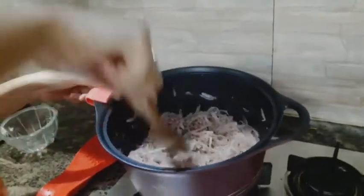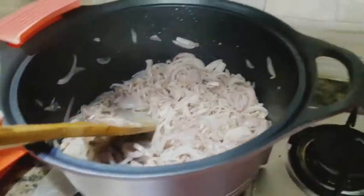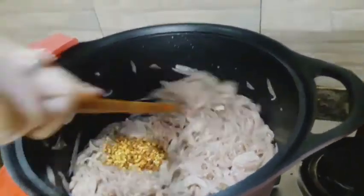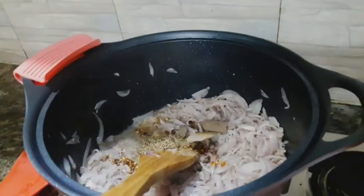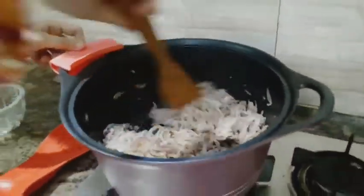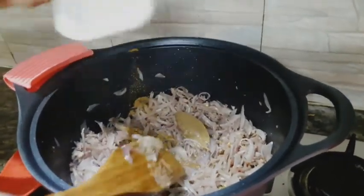You can see that the keymah has started to cook and release moisture. We will add the keymah spices to it and add a little bit more. After adding the keymah, we have added the powder and then we have added the milk.